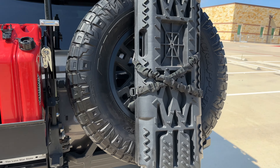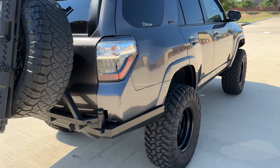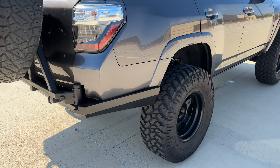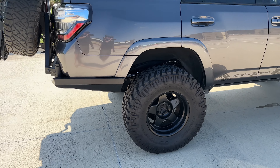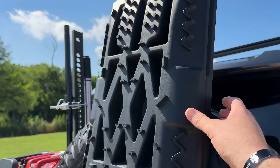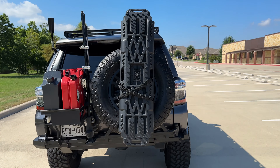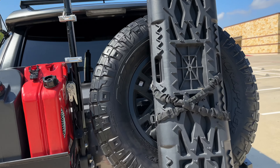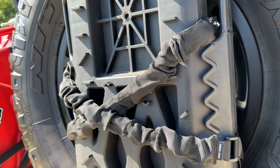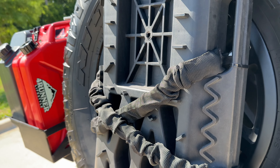I have a 285/70R17 spare tire — a Nitto Ridge Grappler on a TRD Pro 4Runner wheel. It's not the right size; I currently run 315/70R17s on the 4Runner on SCS F5 wheels. I used to run the 285s, now I don't. These stratchets I got off Amazon for about $65–70 — used them one time and they paid for themselves. They're held on by Front Runner stratchets, which are like an adjustable bungee cord. Front Runner is awesome.